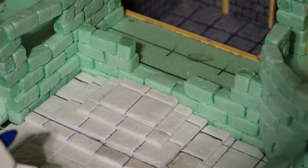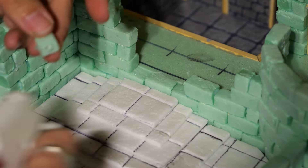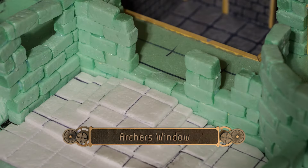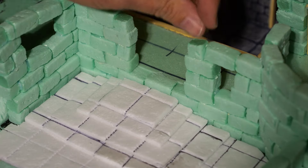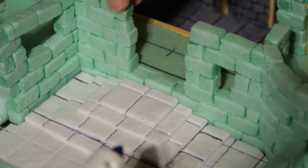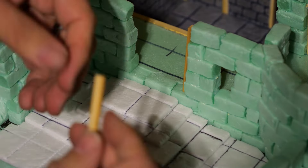Then I moved on to the front wall — this is as simple as just laying in the wall where I want it, still maintaining five blocks high to be roughly two and a half inches. I added in a little arrow slit on one side, kind of like an archer's window where a character could stand behind it and get partial cover as they're firing down at someone approaching in the courtyard. If you play D&D, always remember partial cover gives plus two to AC.